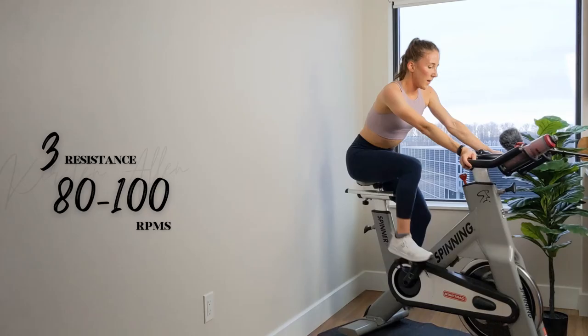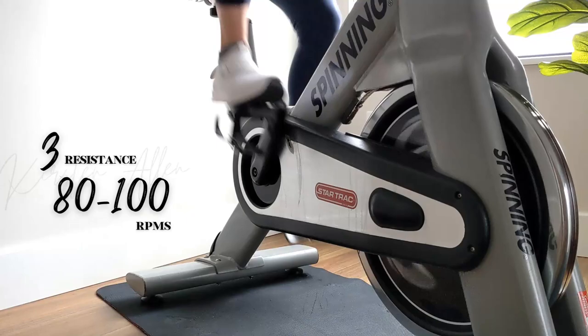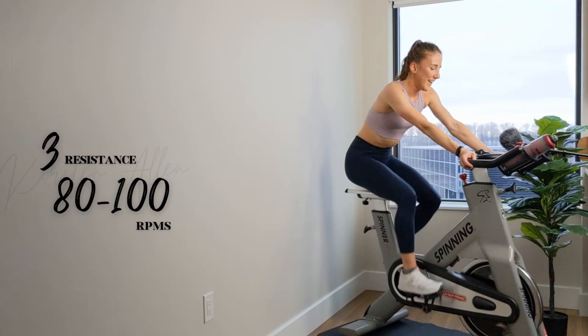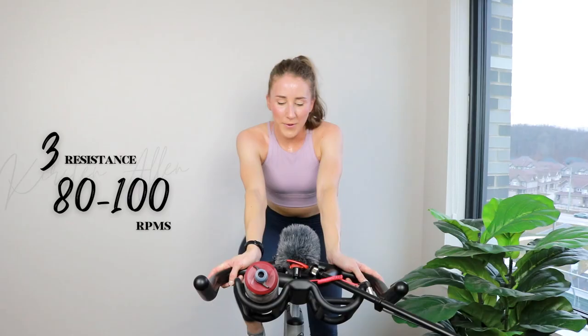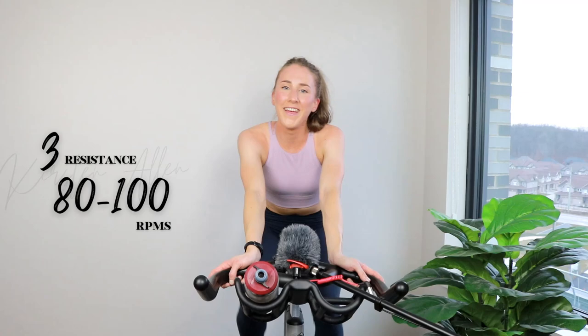All right — final 30 seconds, then you can stretch it out, do a meditation. Final countdown coming on. Where did this ride go? Wow — that was bustling, hustling and bustling. Three, two, 1 — stop that bike!